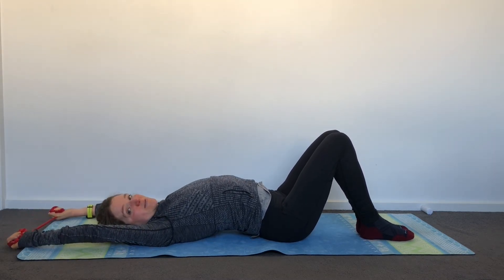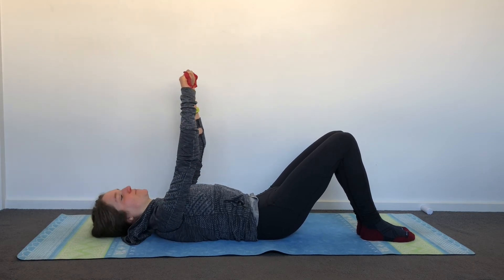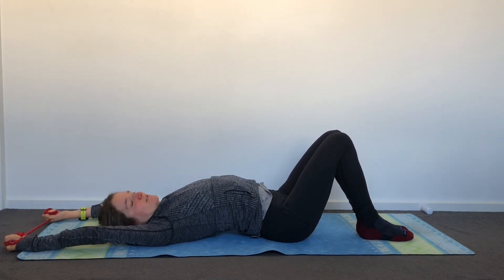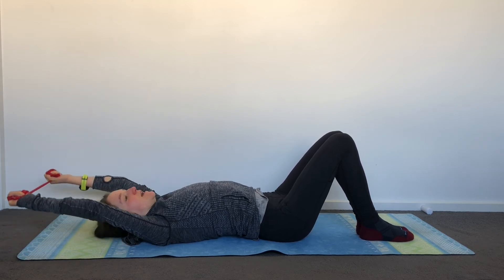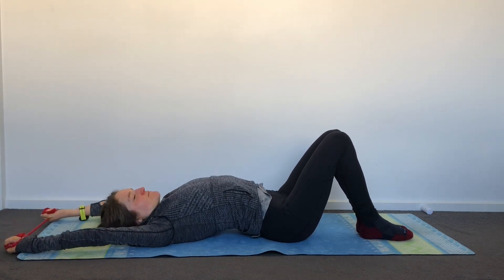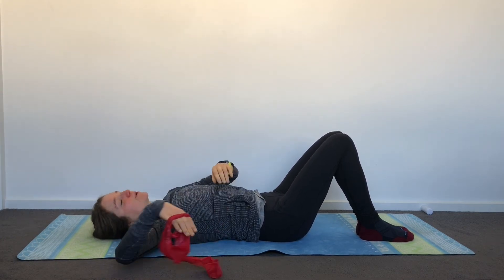We're starting now to incorporate a lot of spinal movement with your shoulder mobility. Depending on where you are in your body or with your shoulder pathology, it may or may not feel good — listen to your body. Feel this opening of your ribs, feel how your shoulder blades are squeezing together, pull them down away from your ears, and then come back. Let's do one more, and then bring your band down to the side.